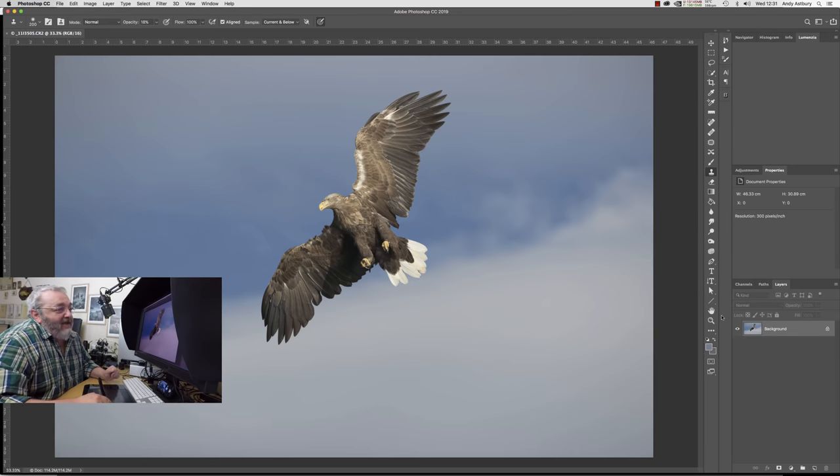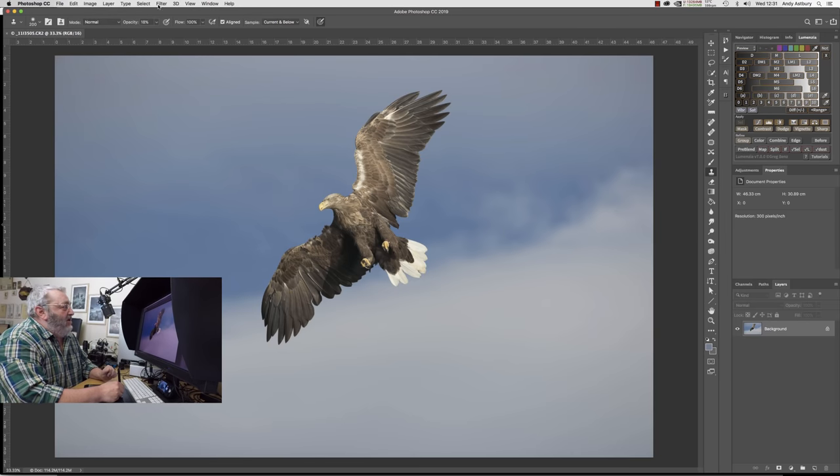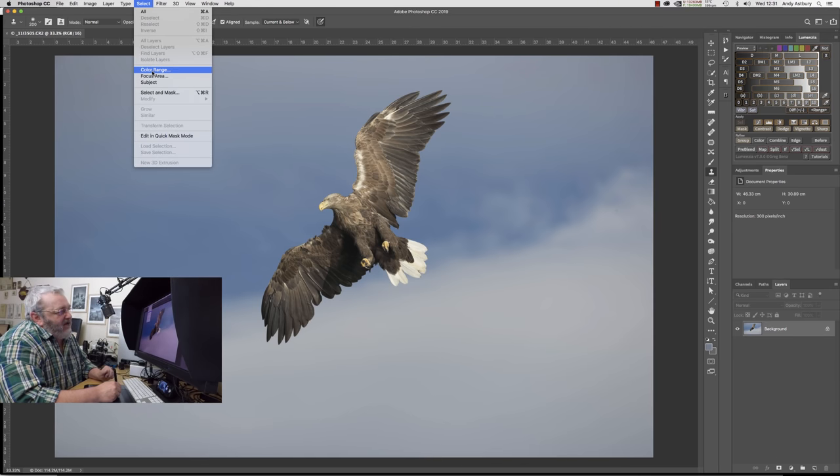Here we go. The very first thing — go to Select. We can't really use Select > Color Range because of the contrast of the scene. There's an awful lot of blue in the bird, and not a lot of blue in the majority of the clouds in the sky. Anywhere there's white in the bird, guess what colour that contains — blue. So if we try to select the blue, we'll end up selecting content of the bird. We can't use a selection based on colour.